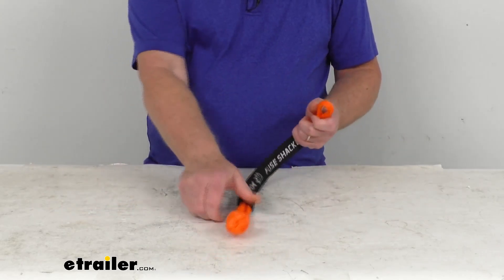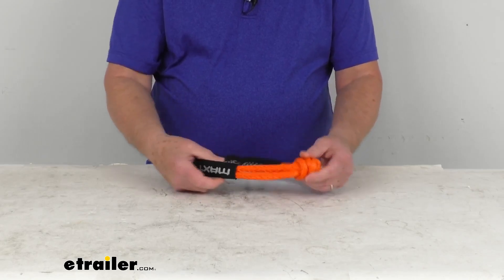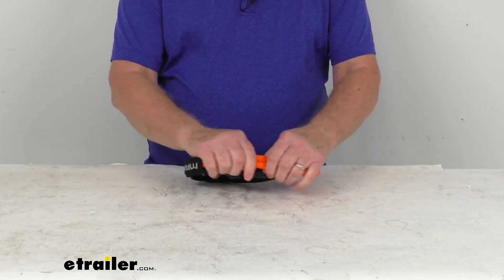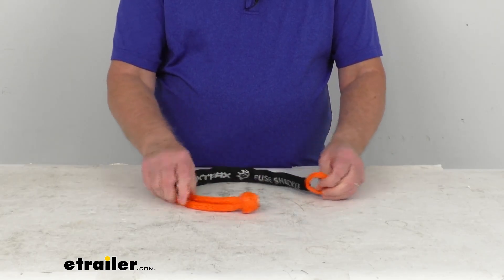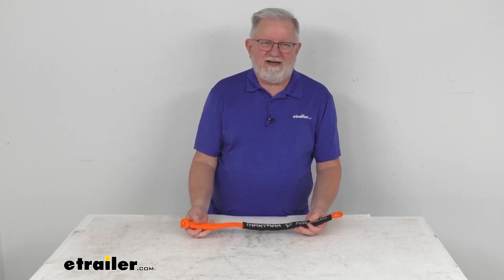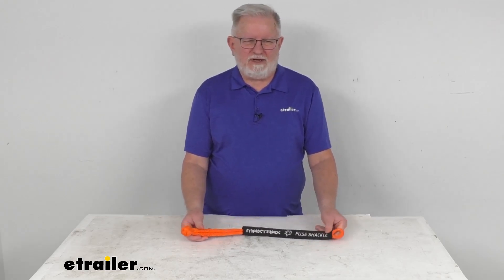To use it, just open up your loop, put your knot in there, and pull it to whatever range you need. That's going to do it for the review on this Max Trax 21.5 inch long synthetic fuse rope shackle with the 7,716 pound working load limit.